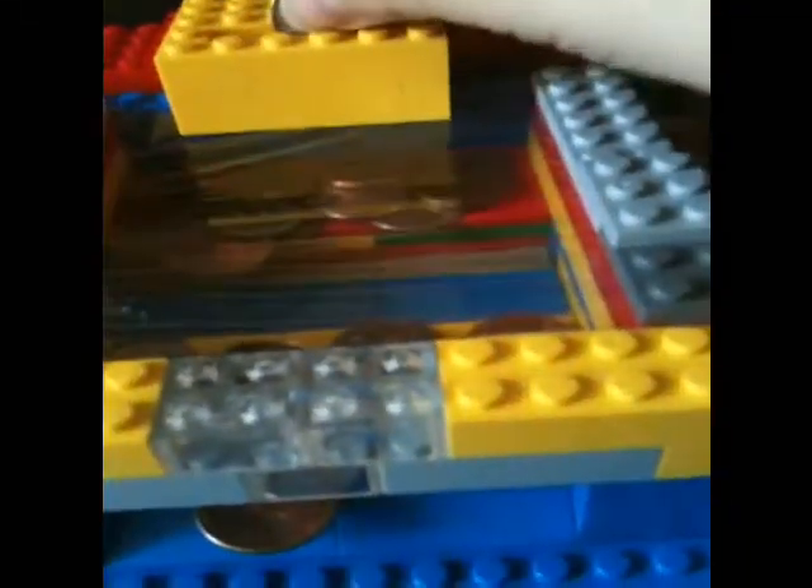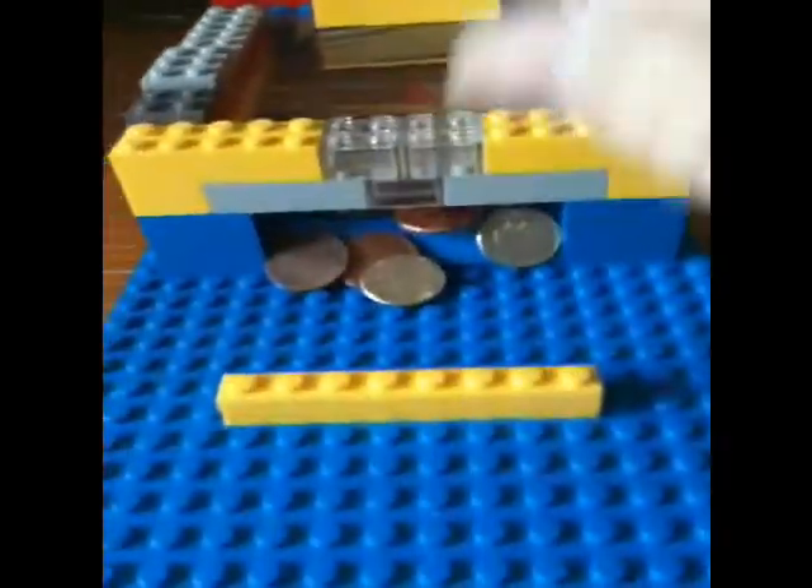Come on, hit it! Aww, almost. Come on — oh shoot. Aww, you can win something! You can win something... big jackpot! Hooray!